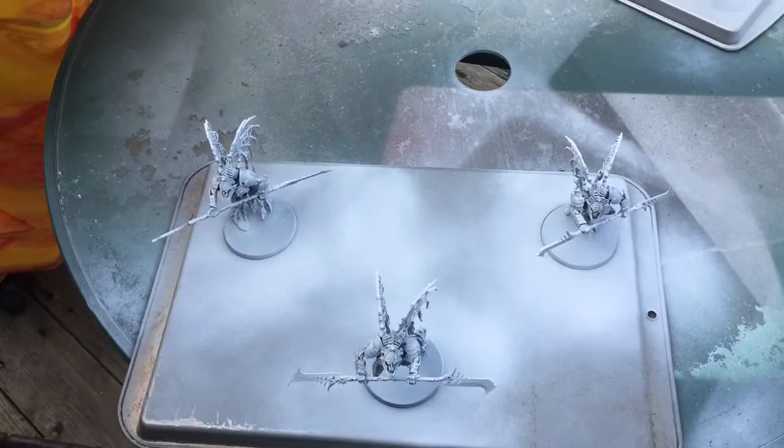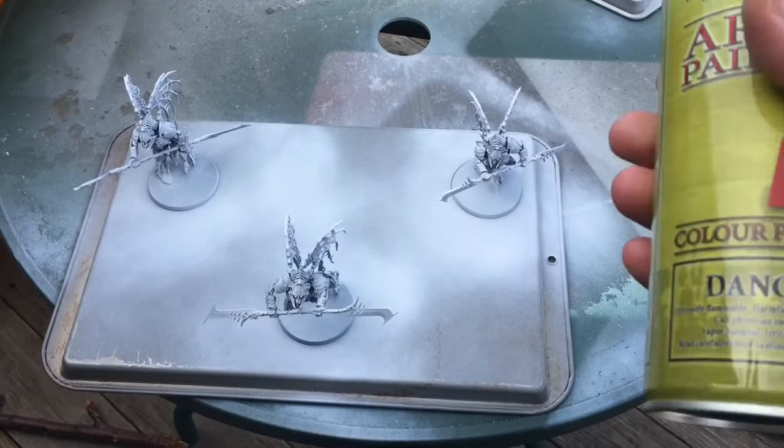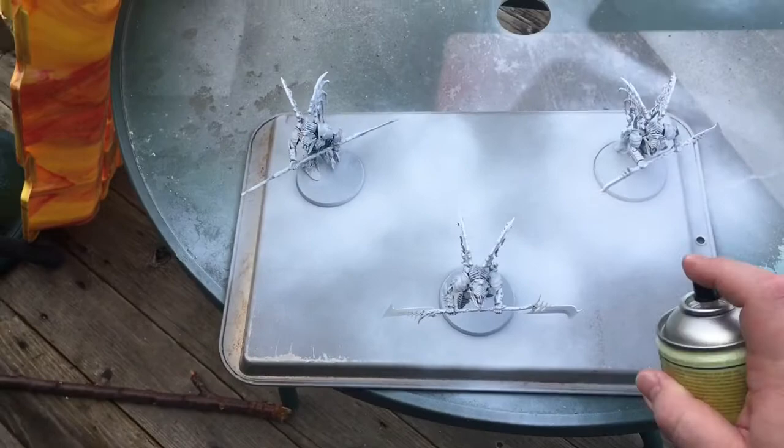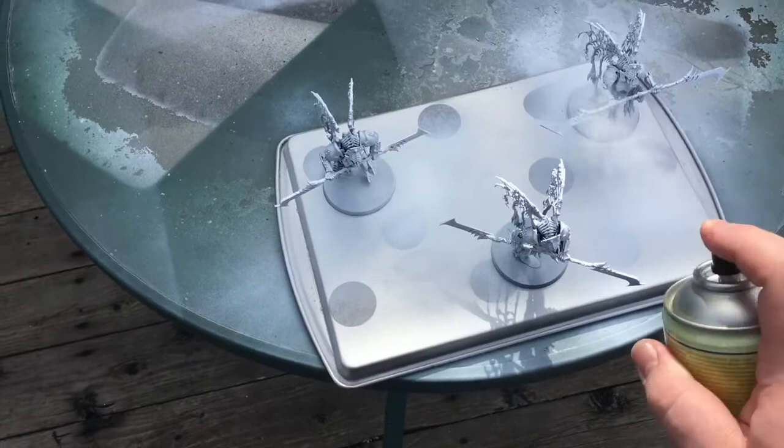After you get them all assembled, then you need to prime them. I'm using Army Painter primer, matte white. You just go over them nice and easily, evenly. Use a lot of coats.